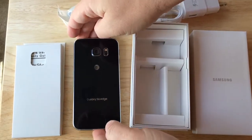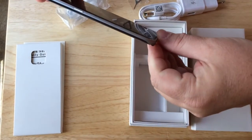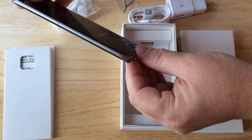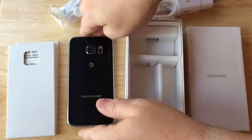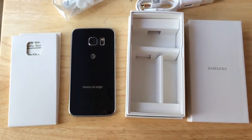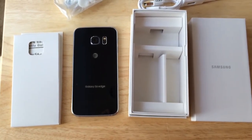So when you have it down and you get notifications, it will alert you on these sides and it will tell you if it's from your favorites, so you can answer it or send it to voicemail. This is the Samsung Galaxy S6 Edge from AT&T.